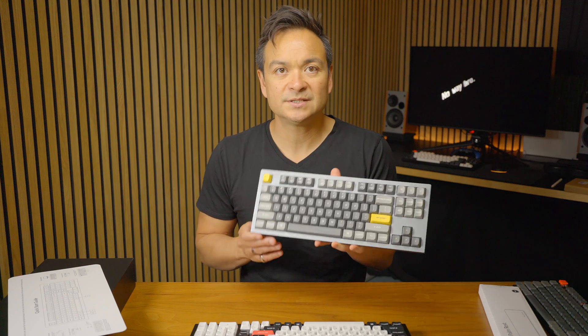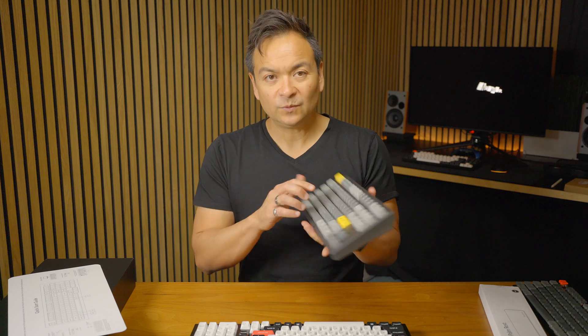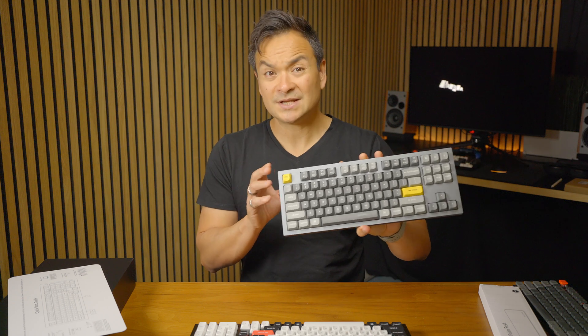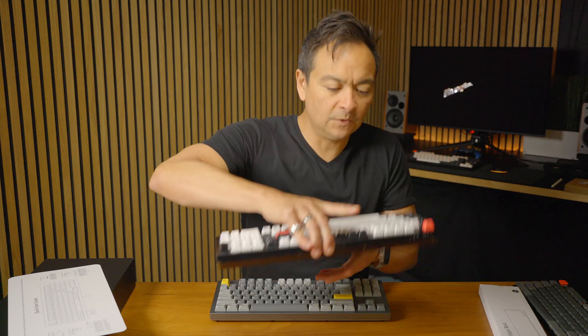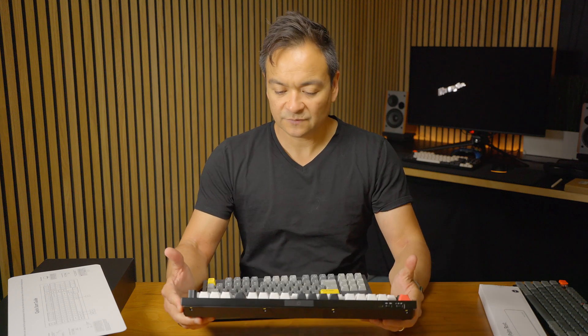First impression so far: this is probably the most premium keyboard I can think of. There is one other keyboard I really love — the one I have for my Mac Studio. I got it a long time ago and it's just as premium and feels just as solid; it's another Keychron, a Q-something. But I've used that with my Mac Studio for a few years. You can see the size difference between the two right here. At 96%, I really think this is a great alternative to some of the other full-size keyboards I've seen.